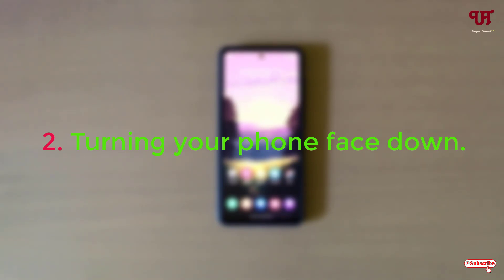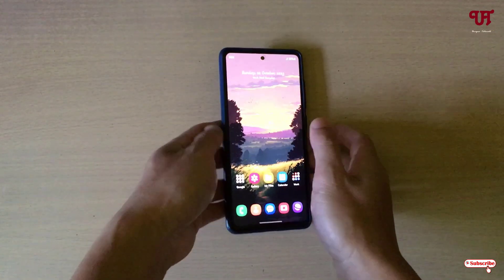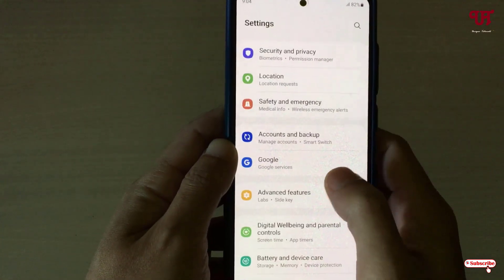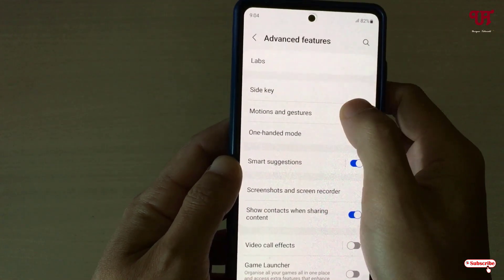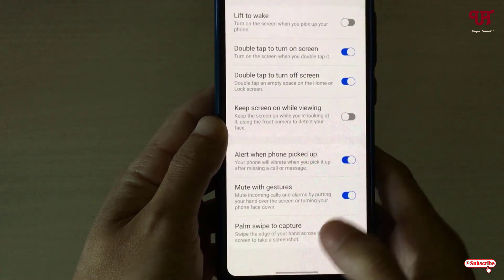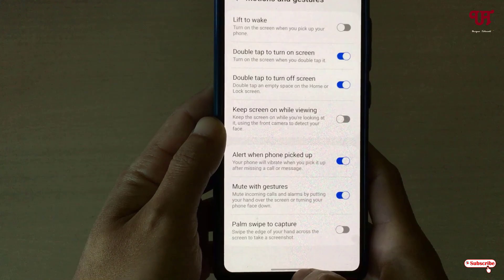The second method is turning your phone face down. For this option, go back to the same settings: Advanced Features, then Motion and Gestures, and enable Mute with Gesture. Note: you do not need to enable any additional option for the second method.